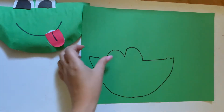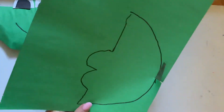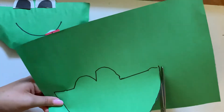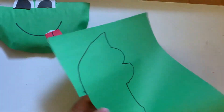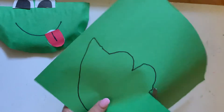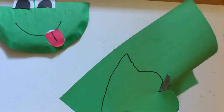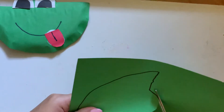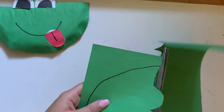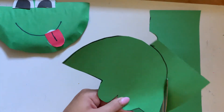This is the general shape that we need to cut out. With the help of an adult, we're going to use our scissors to cut along the outline of the paper. If you have some wonky lines you can clean them up, and since we're gluing this onto the paper plate, it's okay if the outline is visible.